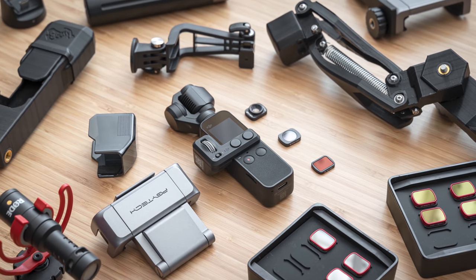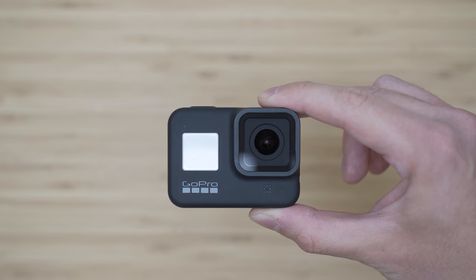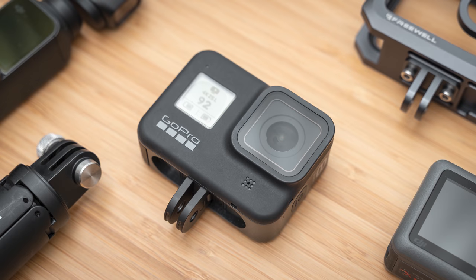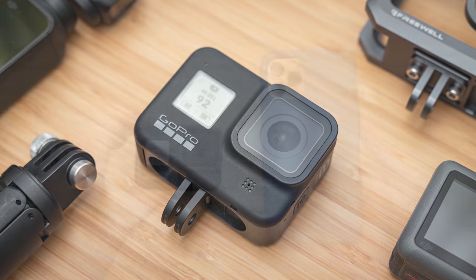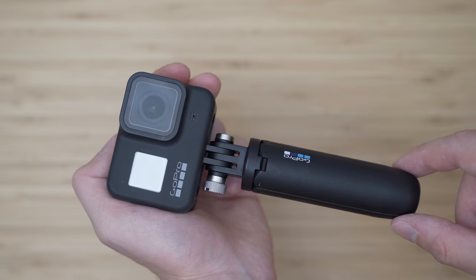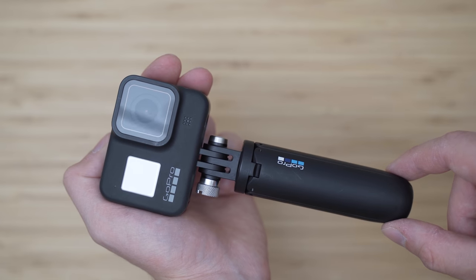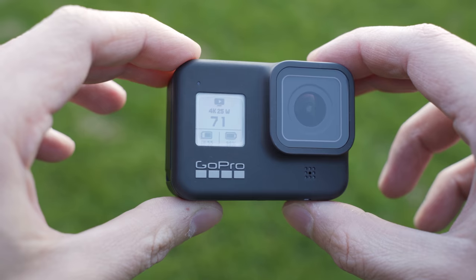GoPro Hero 8 Black is a traditional action camera, but an upgrade in comparison with other recent action cameras is that it has an integrated mount. Small dimensions are the main point of action cameras, so Hero 8 Black is very suitable for mounting and shooting in tight spaces. If you want to use it as a normal handheld camera, you will probably want to use something like the GoPro Shorty Handle. It is definitely the most durable device out of these and therefore the most suitable for harsh environments.